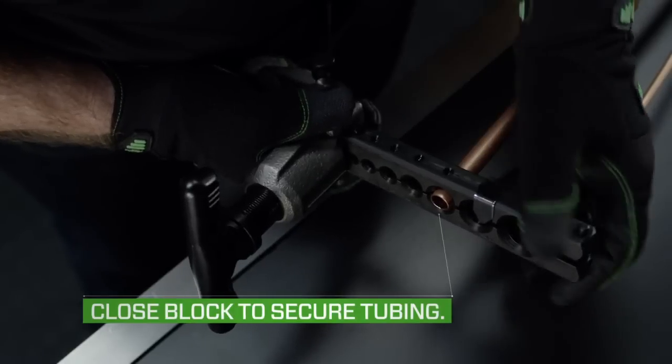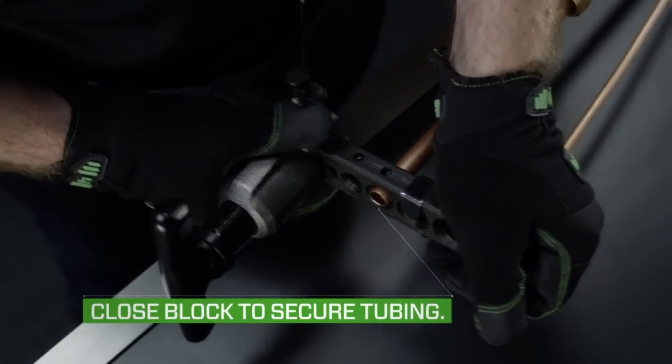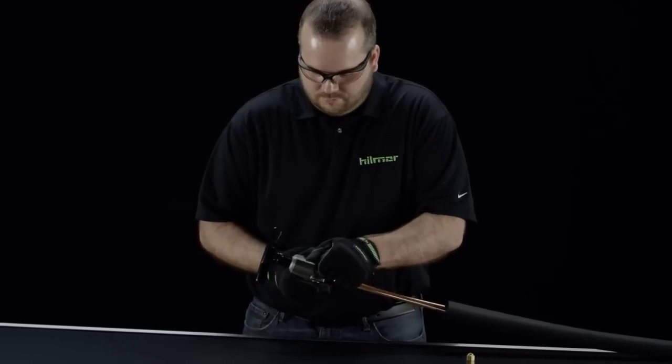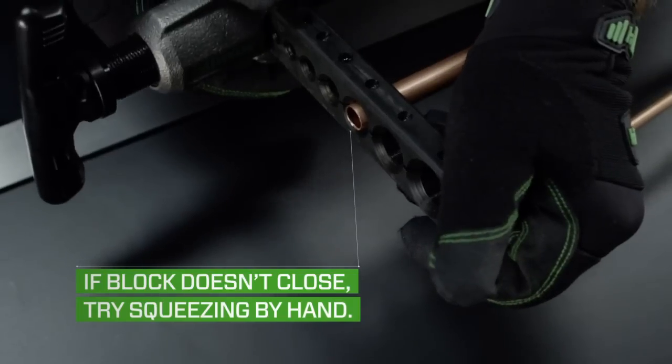Next, close the block to secure the tubing. Good news — you don't need to tighten any wing nuts. If the block doesn't close, try squeezing it shut without pinching your hand.